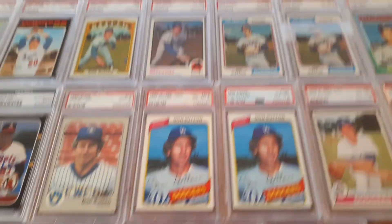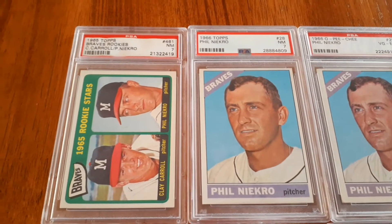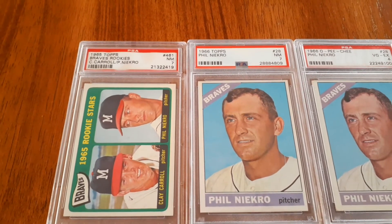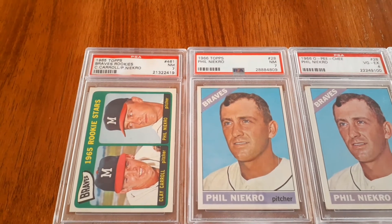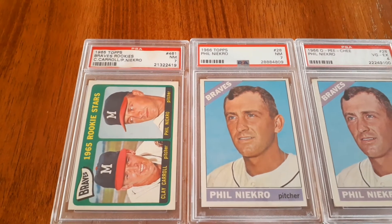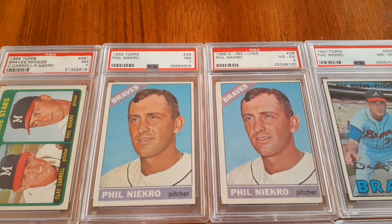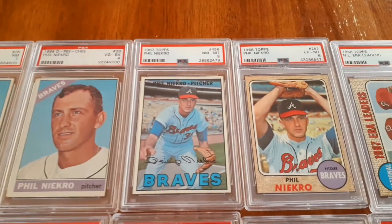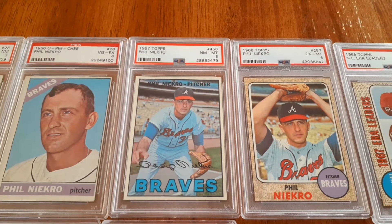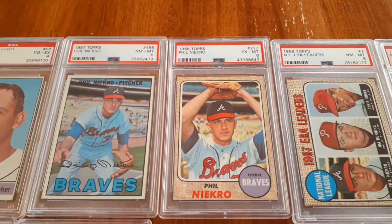I'm going to swing around and show you a little bit about my Phil Niekro collection too. Niekro's another guy. Now this is interesting — this is not his rookie card. This is a '65 that he shared with Clay Carroll. He has a '64 as well, which I have in a near-mint 7. This one is a pretty cool card. '66 he finally gets his own player card — got it on Topps and the O-Pee-Chee. I like this '67 card, very colorful. Probably the same photo shoot in '68.